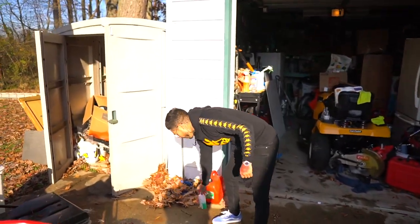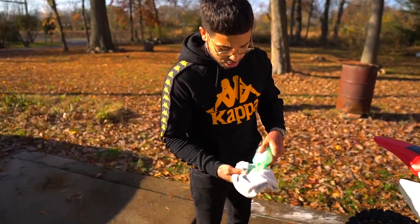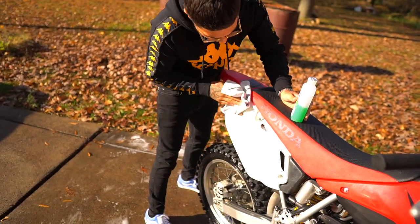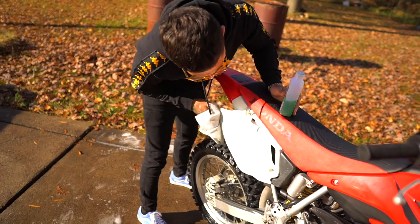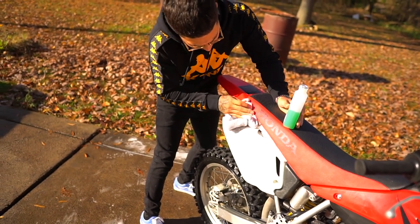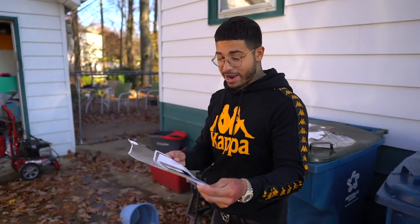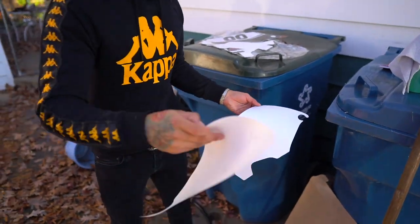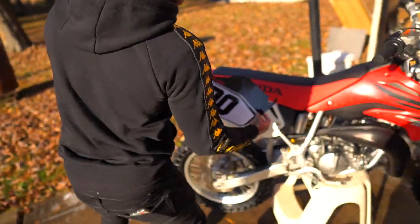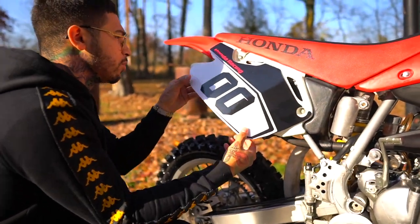Let me teach you guys a little something real quick. For everybody who likes doing graphic kits, they're super cool but you gotta make sure you clean the bike and then alcohol it — make sure you alcohol it so it's nice and dry. You don't want any particles on there at all. Dry it up; alcohol dries everything out and makes everything better. I usually do it with heat but I don't have heat right now, so we're just gonna eyeball it. We should be fine — it's just one big flat surface.